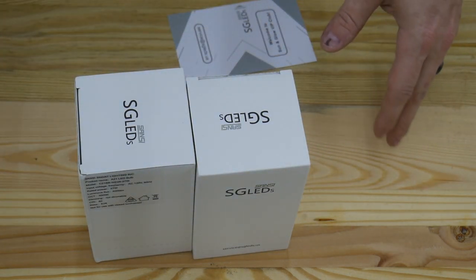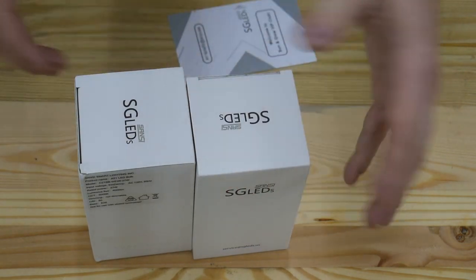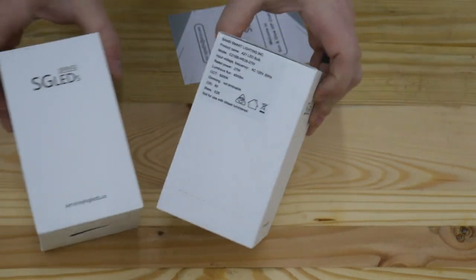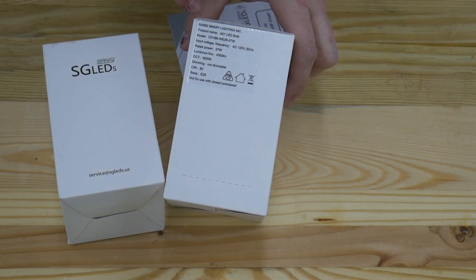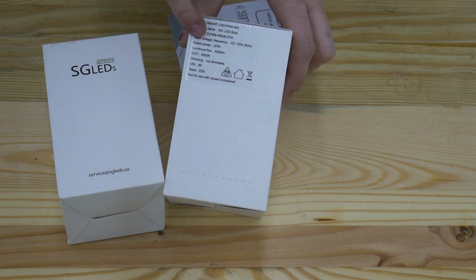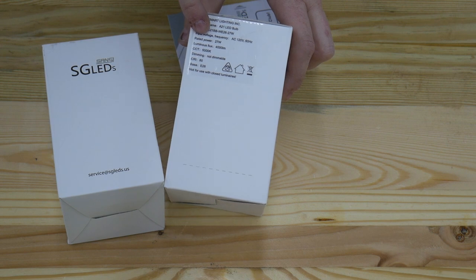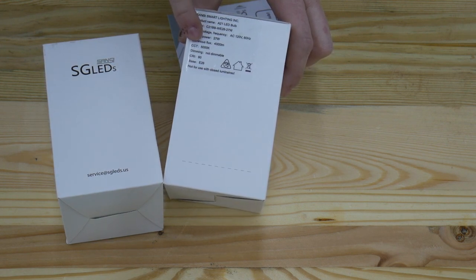They're just coming off the shelf from Amazon and coming straight into your home, so there doesn't need to be a lot of literature on the outside. You just get the basic specs. So what this is — this is called an A21 LED bulb. It's got a model number. 120 volts in, 27 watt output. It's 4000 lumens per bulb and the color is 5000K.